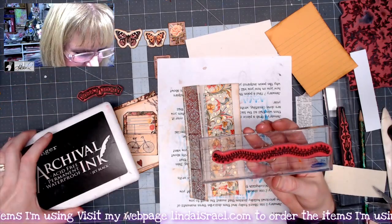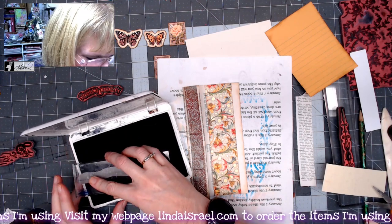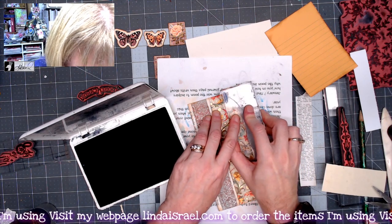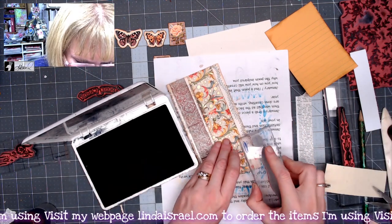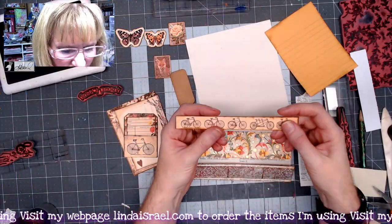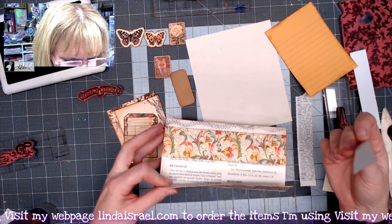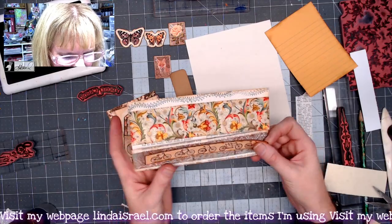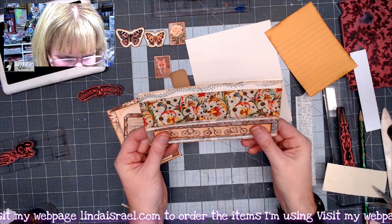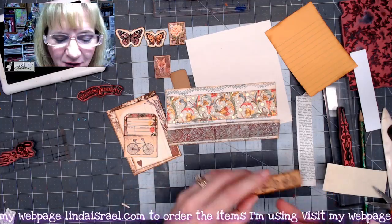I've got a scrap of paper and I'm going to use a stamp from the Stitches set — it's a curved set of stitches. There are four different patterns and I like this one, so I'll stamp it in the white area to add a little pattern across there. I also have a scrap piece from the Autumn Ride from Calico Collage. I'm turning it a different direction from the other one I made, depending on how you want to read it, and I'll glue that down in the middle.